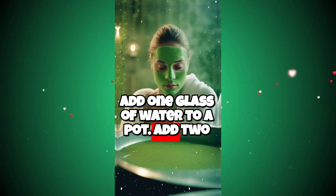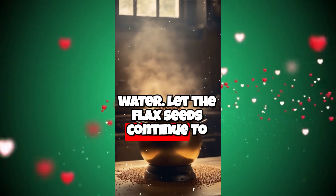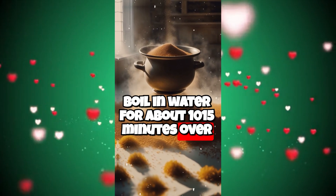Add 1 glass of water to a pot. Add 2 tablespoons of flaxseed to the boiling water. Let the flaxseeds continue to boil in water for about 10-15 minutes over low heat.